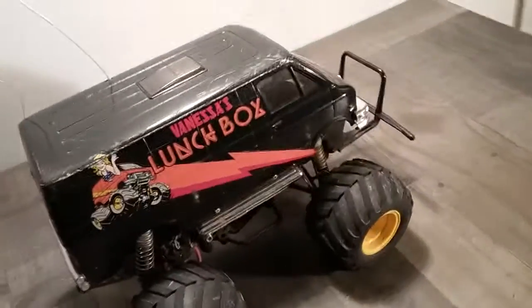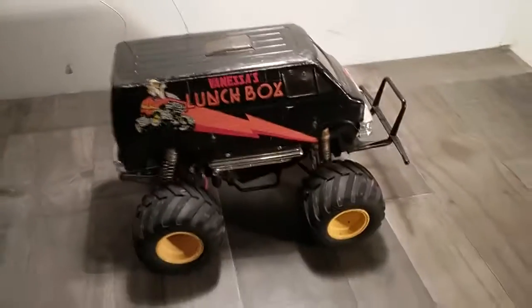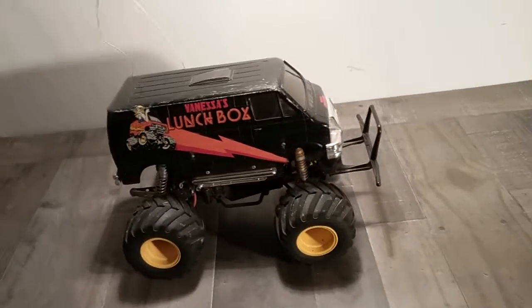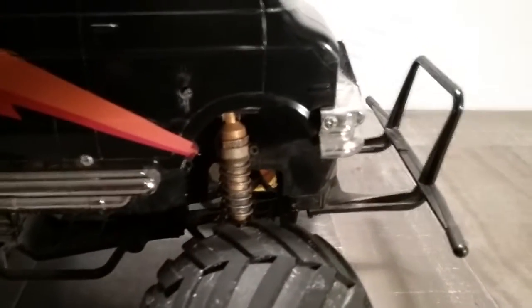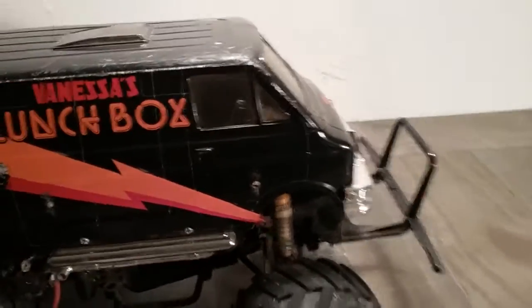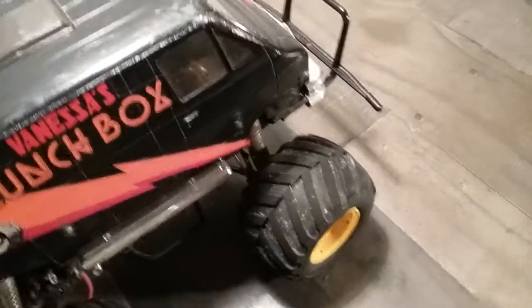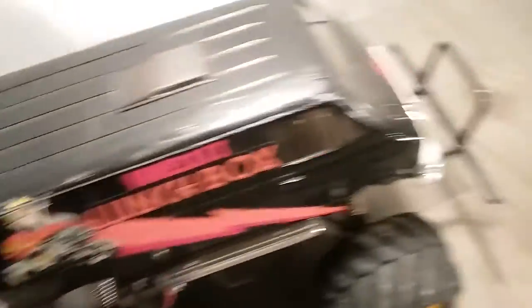Anyway, this little Lunchbox is essentially stock. I do have some Associated RC10 rear shocks mounted up front, which doesn't change anything as far as the way the thing handles — it still handles like a Lunchbox. Rear springs, hell yes; front springs, actually kind of disappointing.